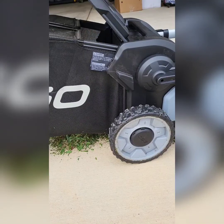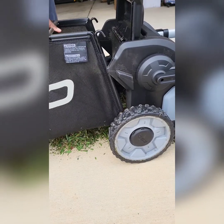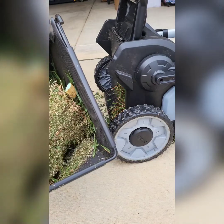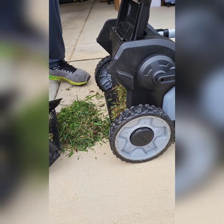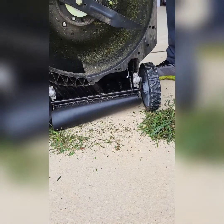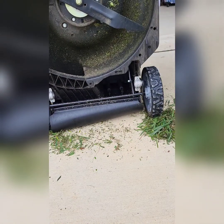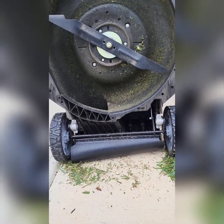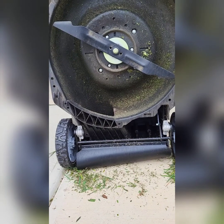How do I take this off? Oh, there it is — just pull it up. Look at that full bag. You can see underneath — I'll wash it off and clean it up.